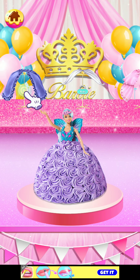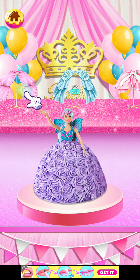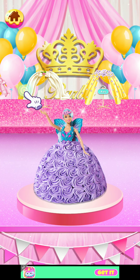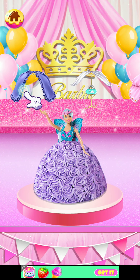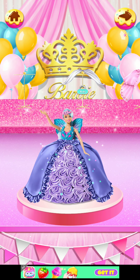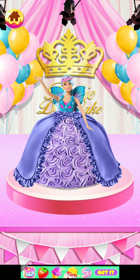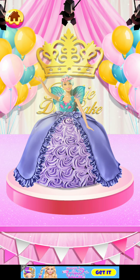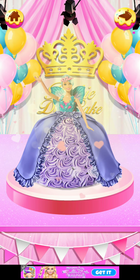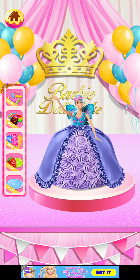We should decorate Barbie's dress. This doesn't suit it, let me check. I'll pick this one — it's pretty cute. Whoa, it's done! It's wonderful, it's like magical — so cute and pretty!